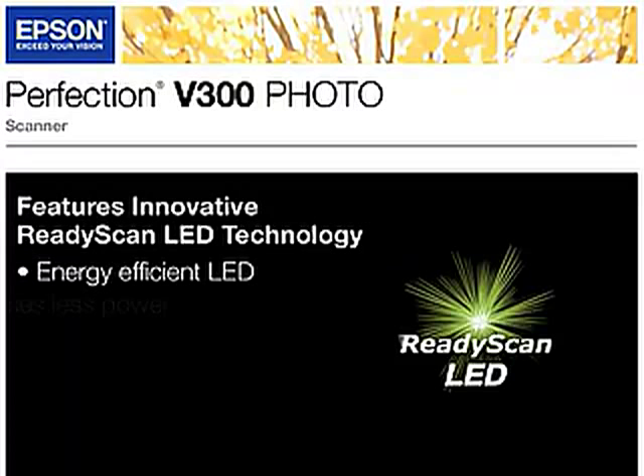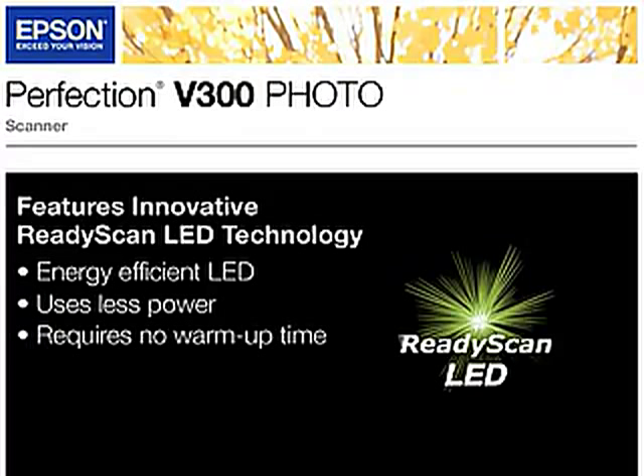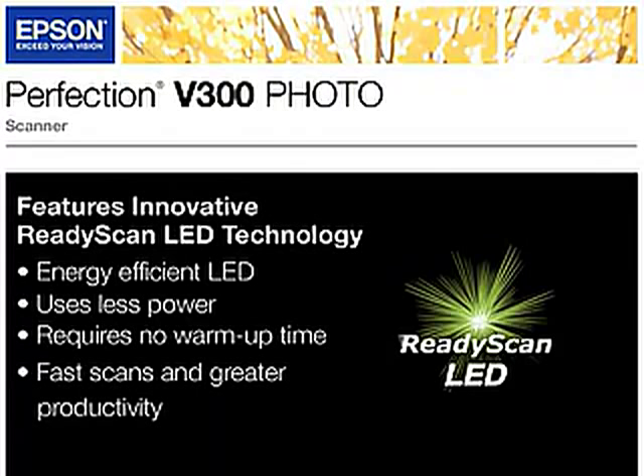This energy-efficient LED light source uses less power and requires no warm-up time, leading to fast scans and greater productivity.